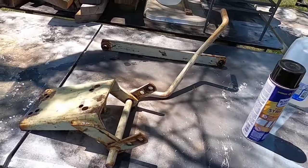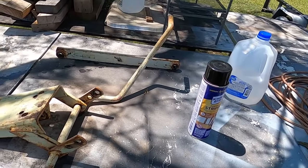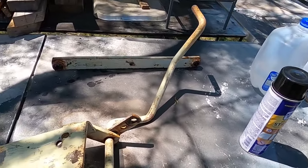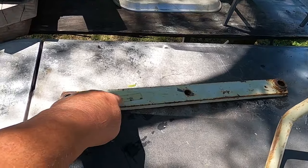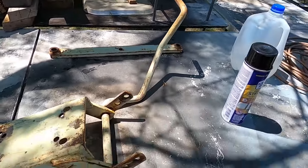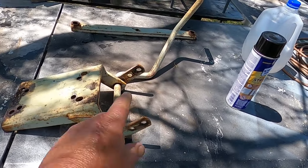Well, I'm not very impressed with that paint stripper. It did take the lettering off the label but the label's still on there, so I guess we're going to have to get the wire brushes and grinders out. I've got to wipe it down a little bit more.